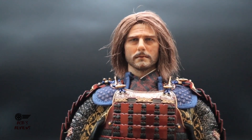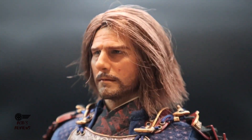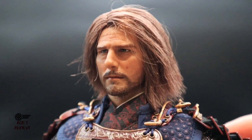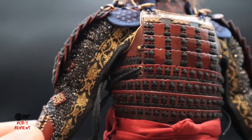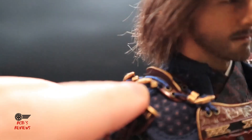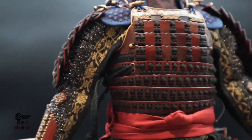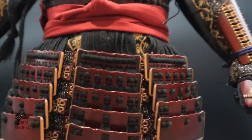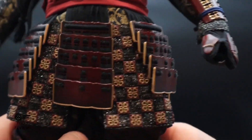Before we get into the movement, I want to show you some of the detailing. Starting with the head sculpt — you can see it's pretty spot on. I think Pop Toys have done an amazing job with this 1/6 figure; the detail is just immaculate. Look at the suit — it's all metal. The shoulder pads are a little difficult to put on; you've got to slide the pins through each other carefully, but then they hold in place. Just look at the detail in the suit — amazing.